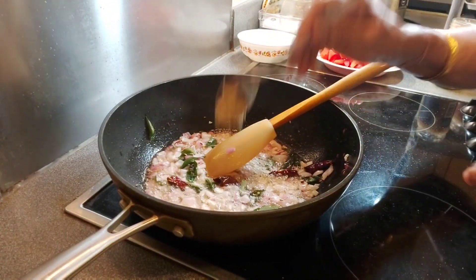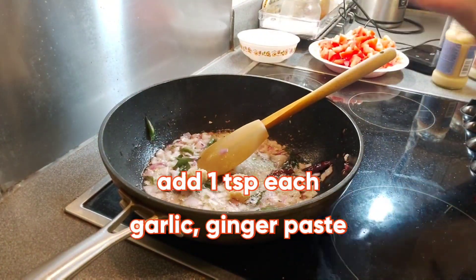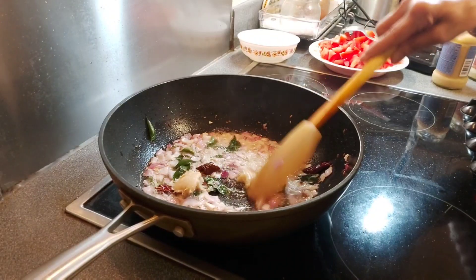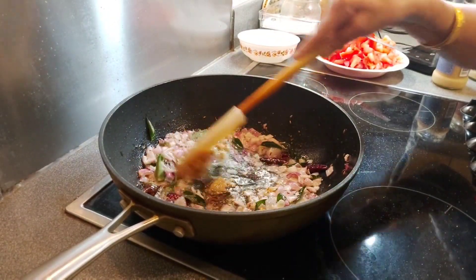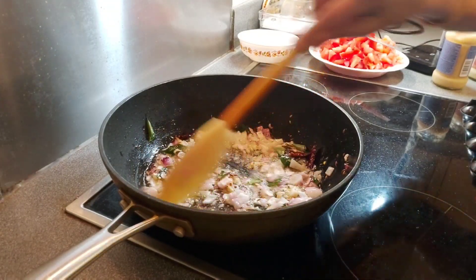1 teaspoon garlic paste. 1 teaspoon ginger paste. Cook until the raw smell of the garlic and ginger goes away.